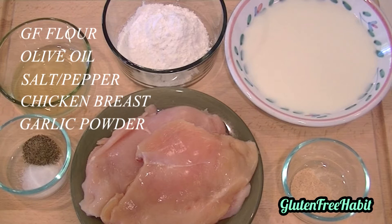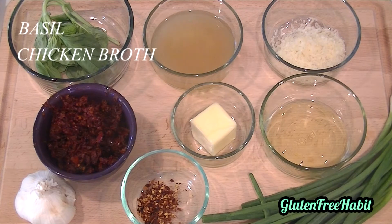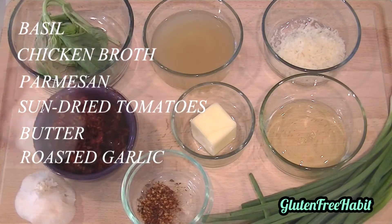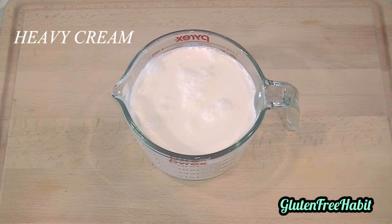Garlic powder, a bowl of milk, fresh basil, some chicken broth, parmesan cheese, sun-dried tomatoes, butter, olive oil, a head of garlic roasted — and I'll put directions down below for how to do that — some red pepper, a bunch of green onions, and some heavy cream.